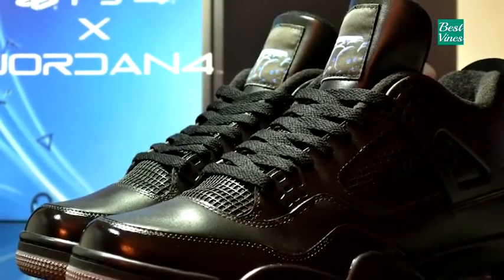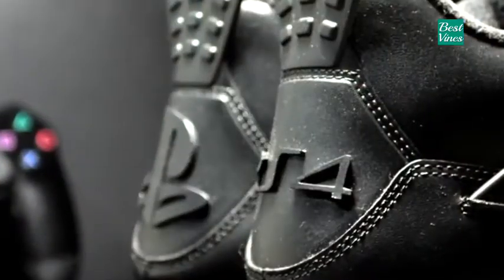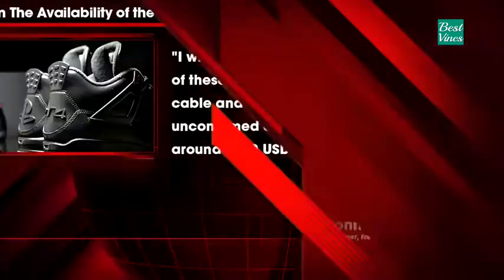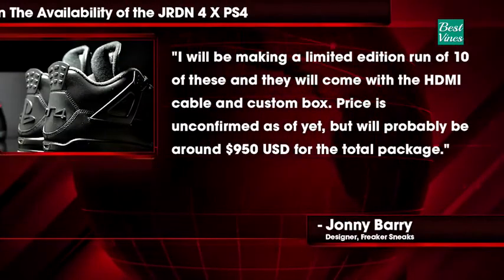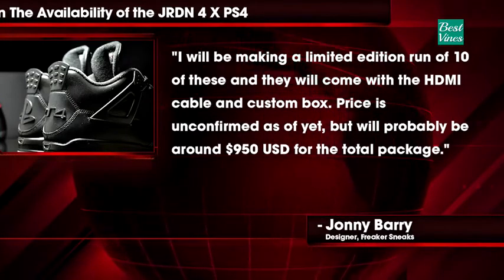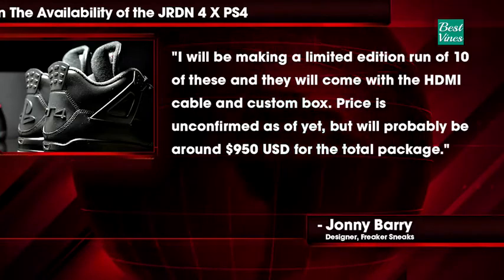Designer Johnny Barry of Freaker Sneaks, who describes himself as brand loyal to Sony's products in an interview with DualShockers, says that he was inspired to make PS4 shoes after buying the console on release day. He explains he will be making a limited edition run of ten of these, and they will come with the HDMI cable and custom box. Price is unconfirmed as of yet, but will probably run around $950 US dollars for the total package.